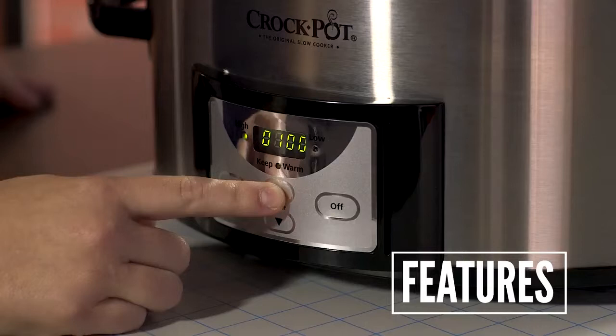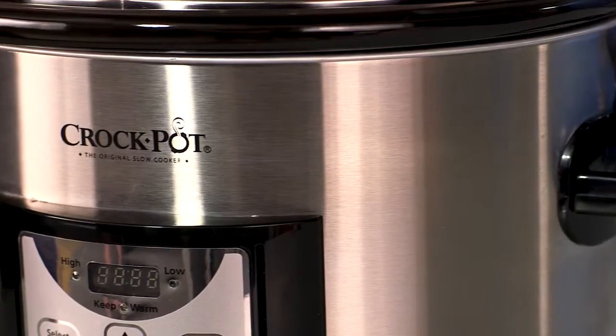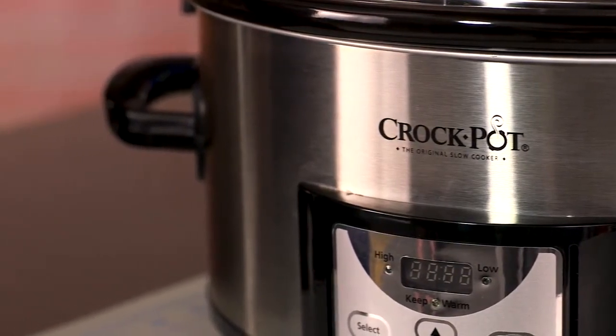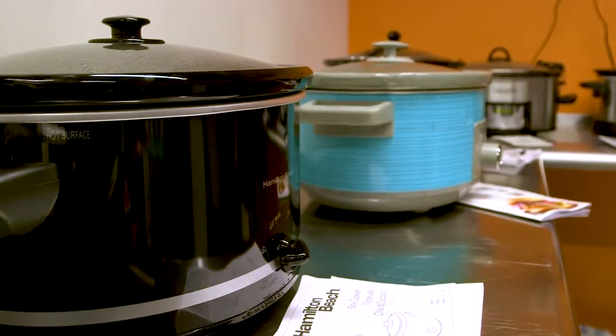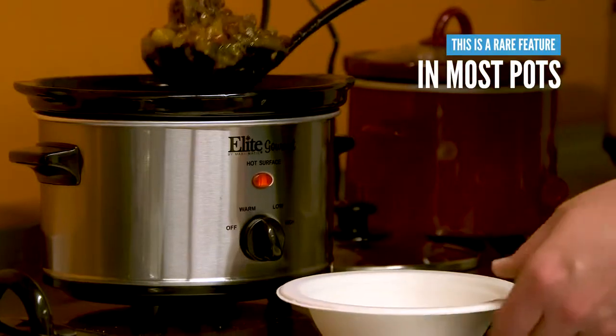You can set the timer anywhere from 30 minutes to 20 hours in 30-minute increments. There is no beeping to indicate that the food has reached your set time, so you will need to keep an eye on the digital display or set an alarm on your phone or oven if you need an audible alert. One feature we really liked was that this device automatically switches to the warm setting once the timer ends. By comparison, most manually set slow cookers don't offer an automatic warm feature — they require you to turn the warm setting yourself.